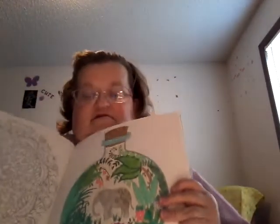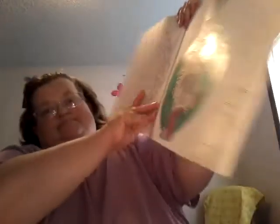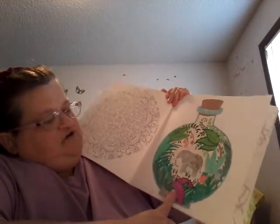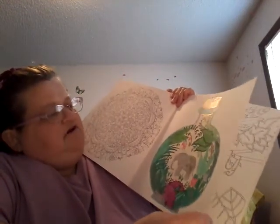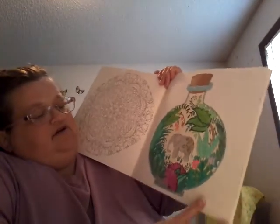I have Joanna Basford's Magical Jungle, and I have a few pictures in here done. I did this one last night — finished it up before I went to bed. It's got colored pencils, jelly rolls, and gel pens. I think that turned out pretty cool.